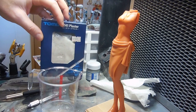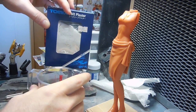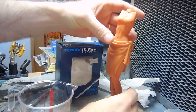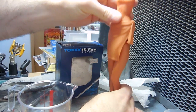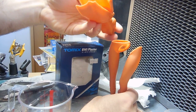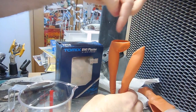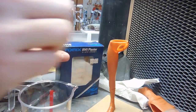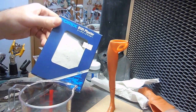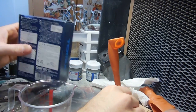So the next part is to fill the legs with plaster. Now I've kind of done a rough, quick assembly here. As you can see this is not attached — this body cavity will remain hollow. I'm just going to fill these up with plaster. This is Tomix A141 Plaster, and this is mostly for model railroading, but plaster is plaster.